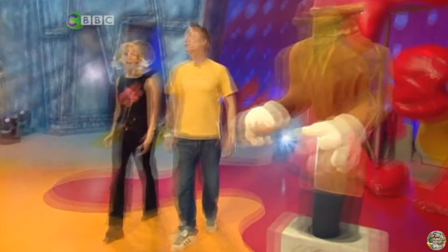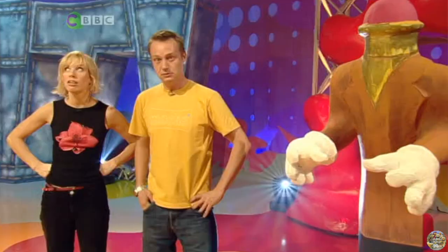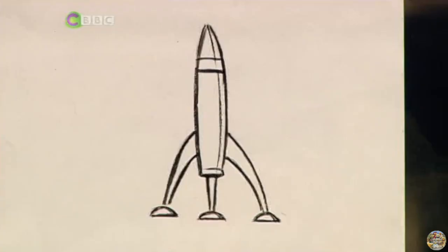Oh no, that must be a record — you haven't even got past the first line and everything's gone wrong! Welcome to a very blurry Smart. Look at your face, it's all gone wobbly! It's just a little TV trick to give you some idea about motion and how to capture it.